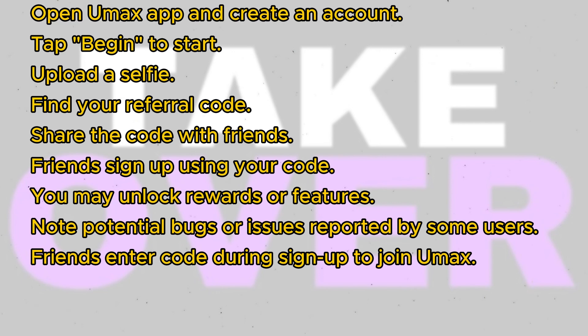Look for the section where you can find your referral code. Share this referral code with your friends to invite them to join UMAX. You'll typically have the option to invite up to three friends, and your friends can enter your referral code when they sign up for UMAX.